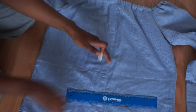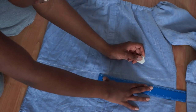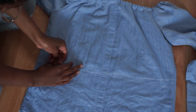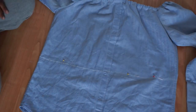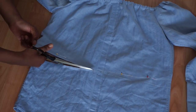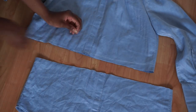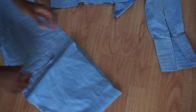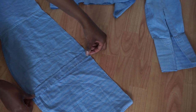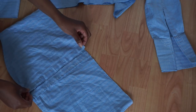Then using my pin that I marked earlier as my guideline, I'm just making a straight line across the middle half of the shirt. Then I quickly pin it in place so it doesn't move, and then I'm going to cut along that line. Then taking the bottom half of the shirt that we just cut, I'm going to fold them in half and cut straight in the middle.